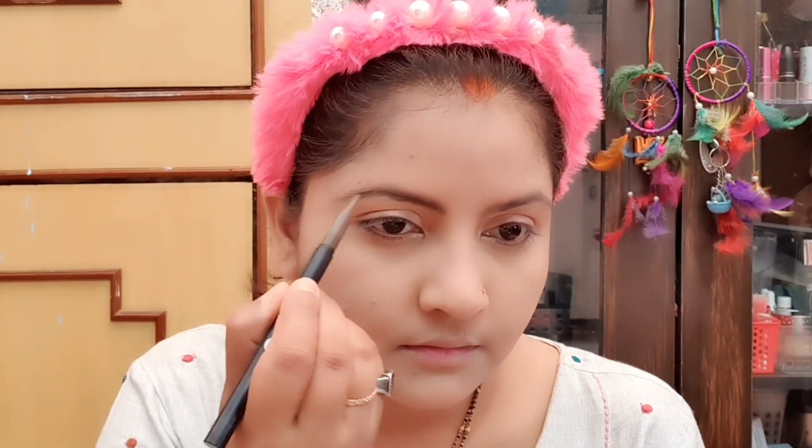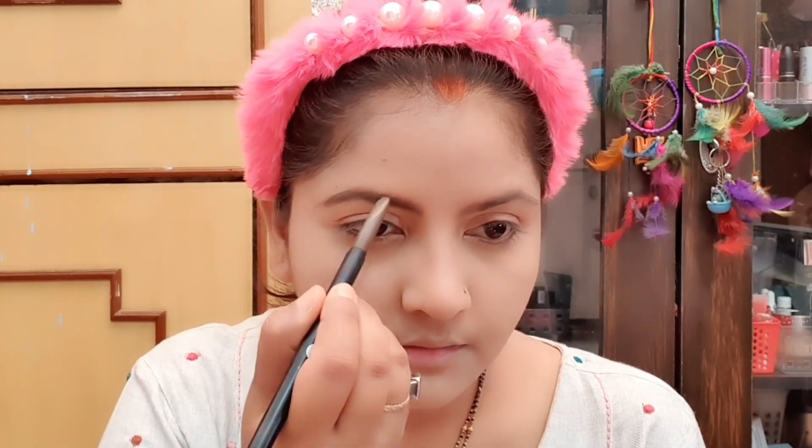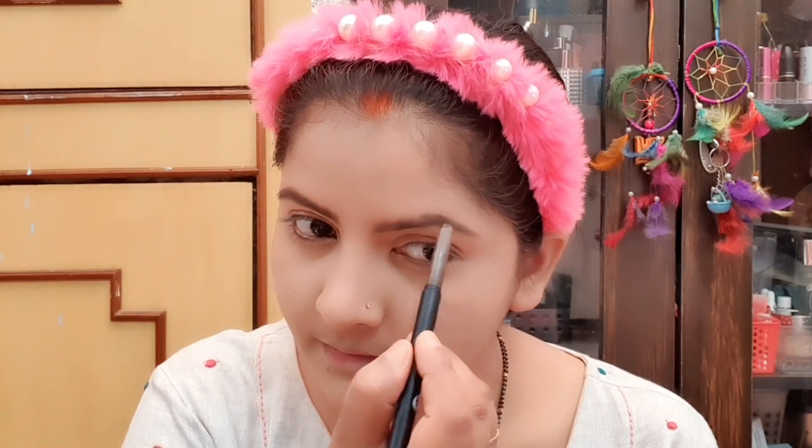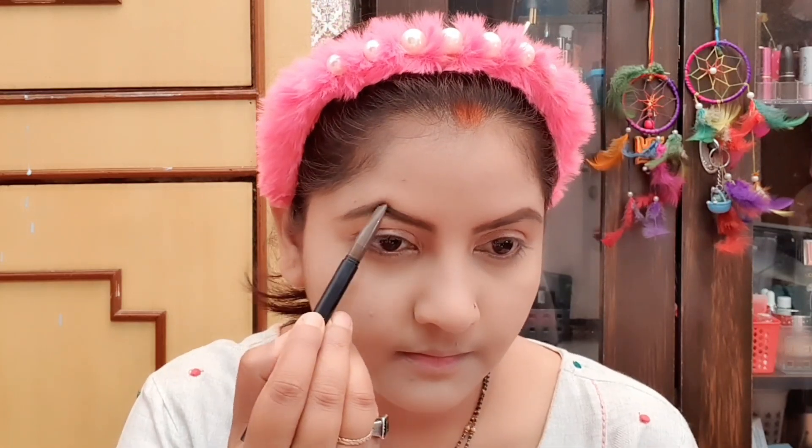If you want to do heavy makeup you can do that too. I am highlighting with a powder highlighter — you can take any powder highlighter. Then set some brow pencil; any affordable or higher range will work — your brows just need to be filled. I have used a Sugar brow pencil here; there is a review on my channel. I have applied it properly for thick eyebrows.